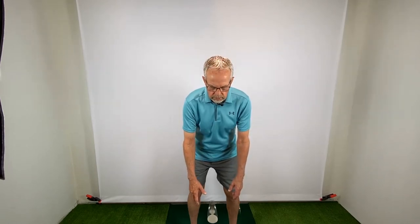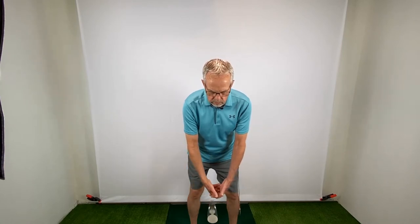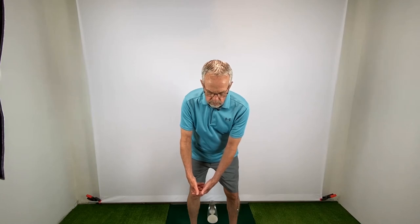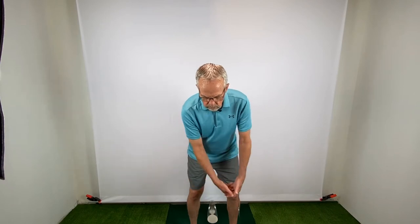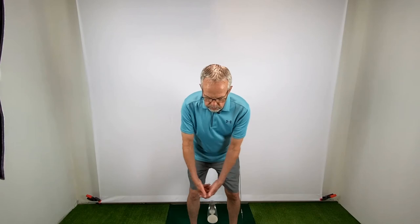Let me show you how to create a true swing path with finger putting. First, bend slightly at the hips. With finger putting, you want your arms to hang down as naturally and comfortably as you can. Now, clasp your fingers together. While your arms are hanging naturally, pull back with your right hand — this is your backstroke. Now pull forward with your left hand — this is your forward stroke. As you swing back and forward, your hands and arms are rocking your shoulders. You should feel that you're on a straight back and forward swing. This is your true putting swing path.